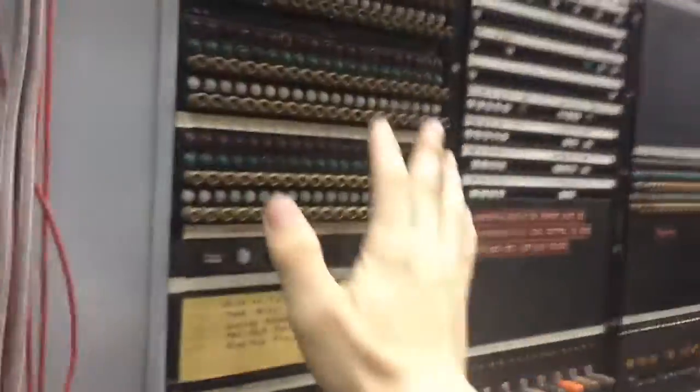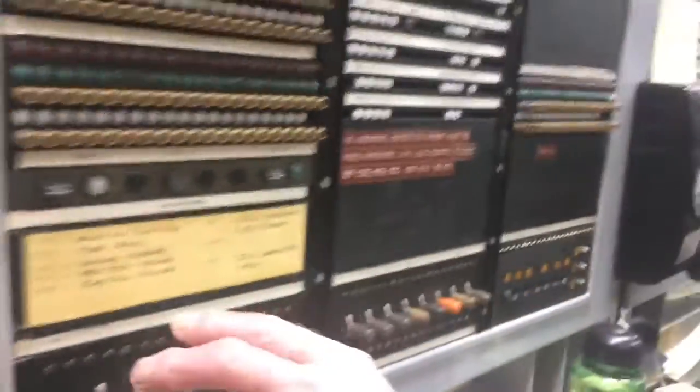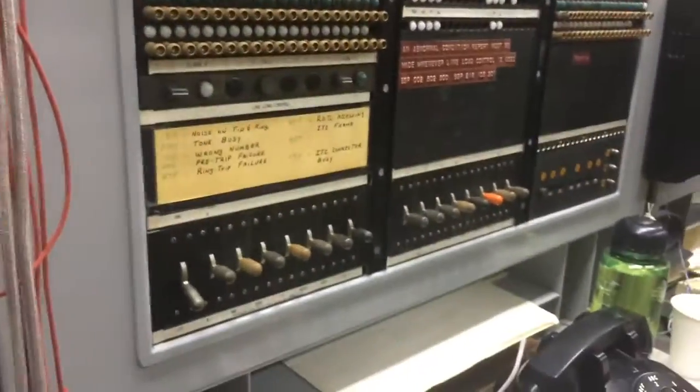Functionally speaking, this panel is just a display. And this doubles — this was originally an indoor marker in Fort Fisk.